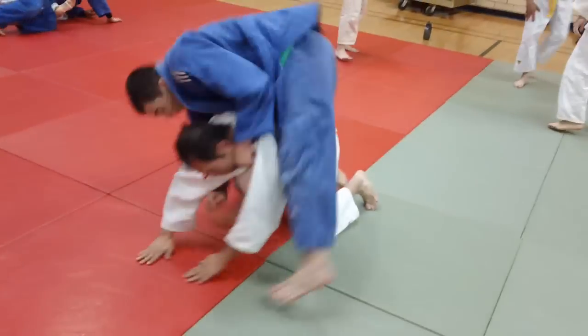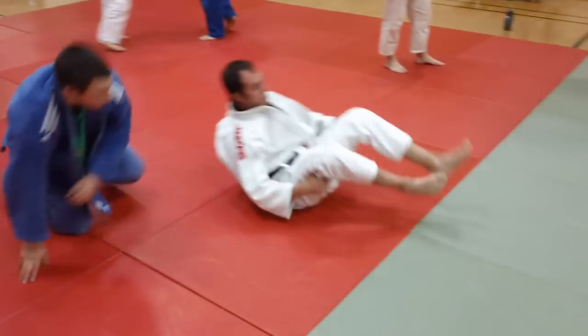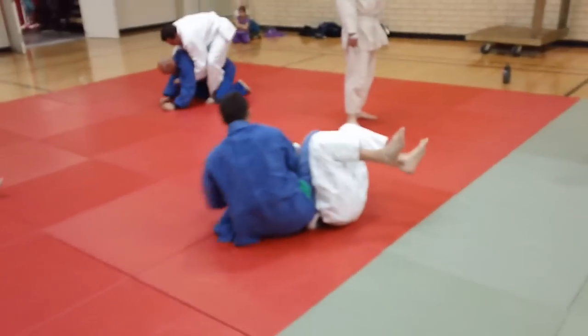Watch how Wyatt does it — he snaps Mark down, loops the lapel around the neck, and rolls into the choke. Snap down, work behind, and wing it right in.